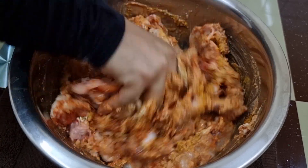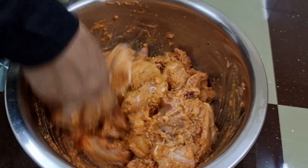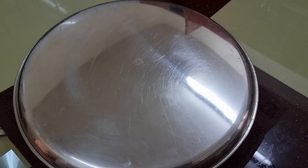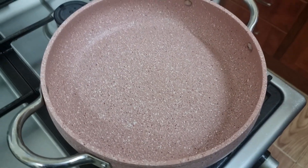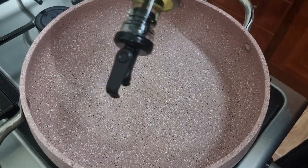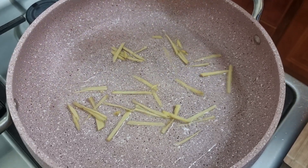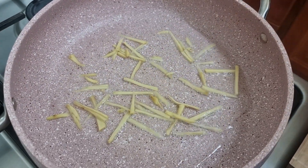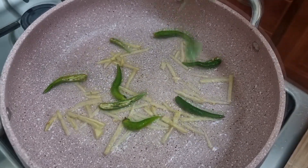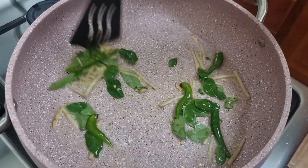Mix the chicken with a little bit. 1 tablespoon of salt. Put the garlic in the ground.